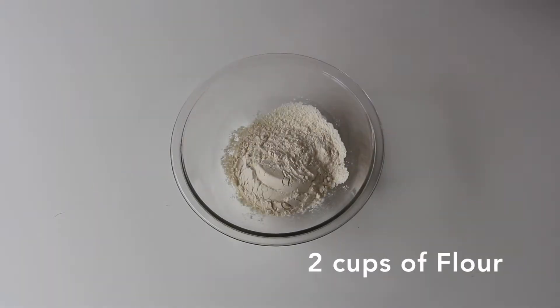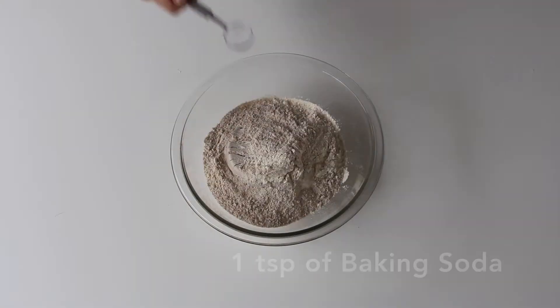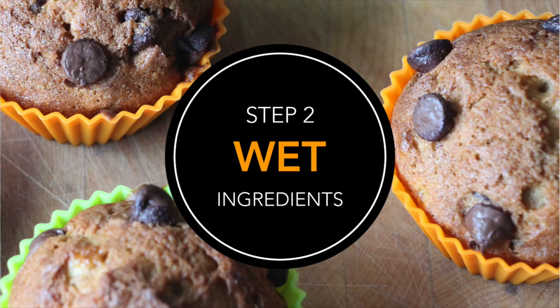In a bowl, combine 2 cups of flour, 1 cup of whole wheat flour, 1 teaspoon of baking soda, 1 teaspoon of baking powder, and 1 teaspoon of salt.